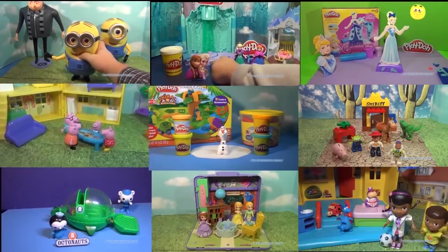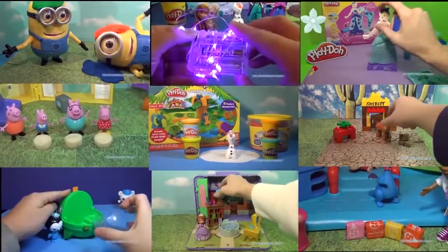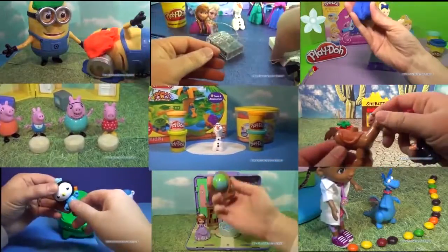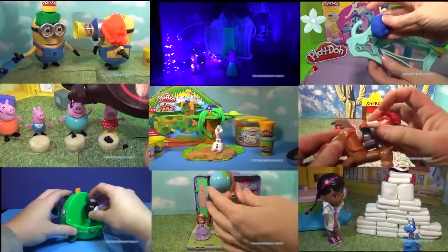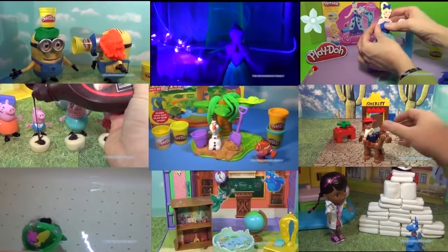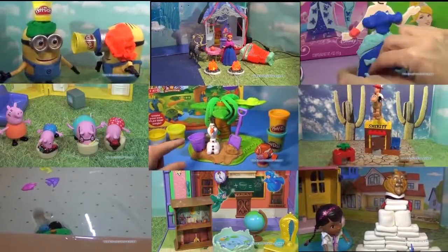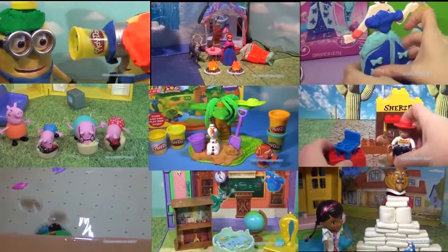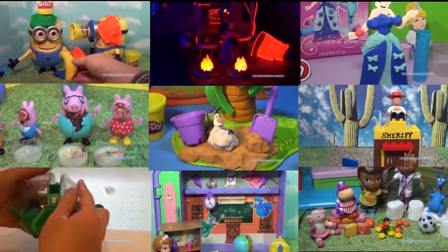Hi everyone, check out some of these other cool videos too, that feature Despicable Me 2, Olaf and the Friends from Frozen, Toy Story, Doc McStuffins, The Octonauts, and even a special video with Peppa Pig having an ice cream eating contest. Just select the video that you like, click on it, and it will open up. So take care, enjoy the videos, and have a great day. Bye everyone!